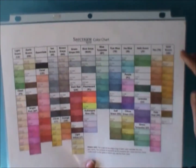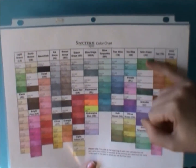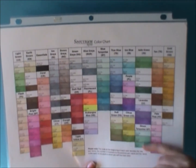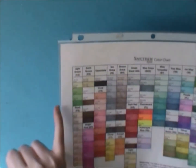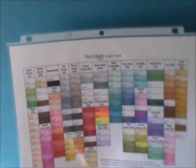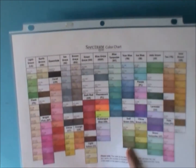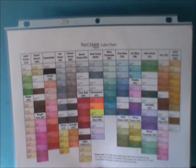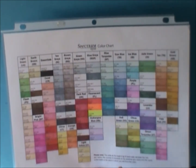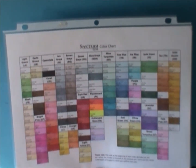Here is the color sheet. For the greens I have, this is like a jewel green, this is more like a turquoise kind of teal green, and then these ones here are like a grass kind of green. There are also these ones which are just really a dark green.